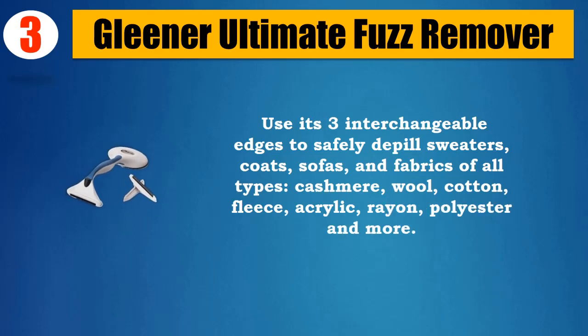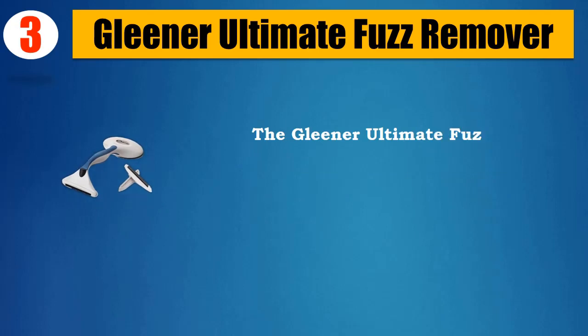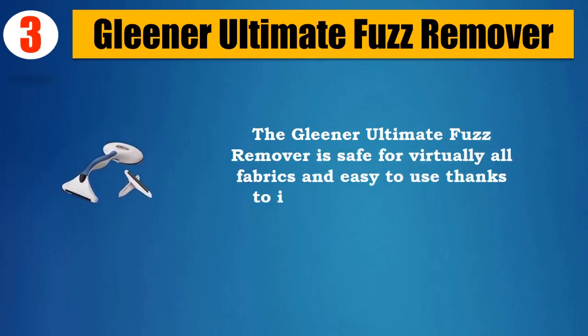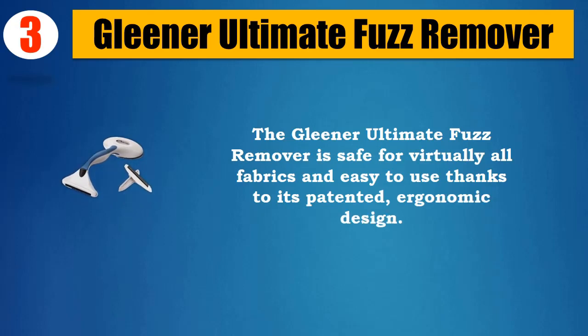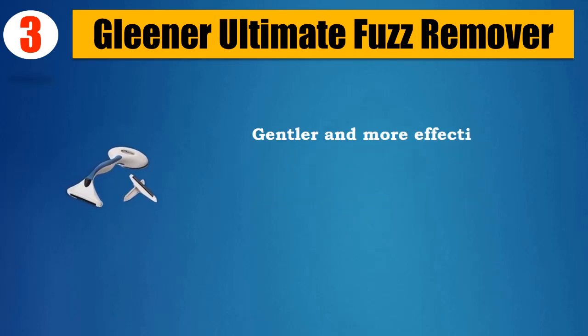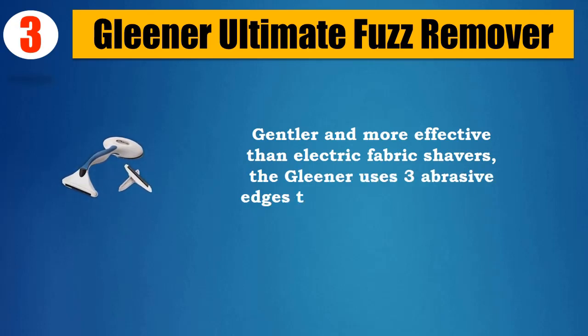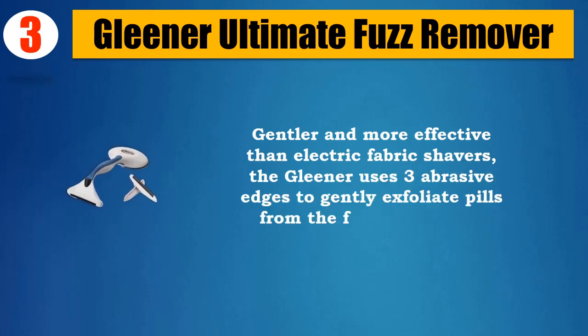Compatible with cotton, fleece, acrylic, rayon, polyester, and more. The Gleaner Ultimate Fuzz Remover is safe for virtually all fabrics and easy to use thanks to its patented ergonomic design. Gentler and more effective than electric fabric shavers, the Gleaner uses three abrasive edges to gently exfoliate peels from the fabric's surface.